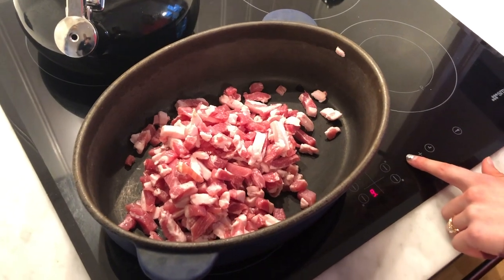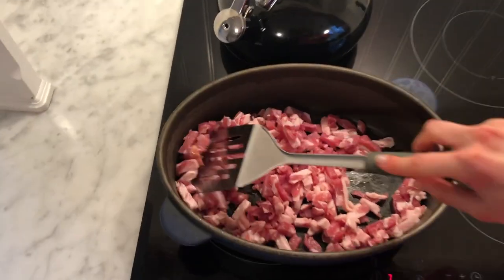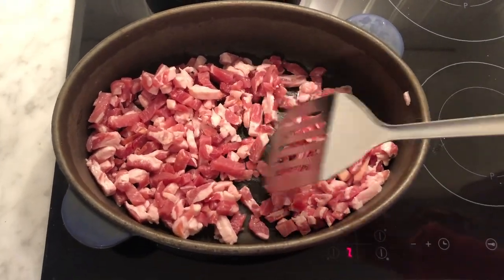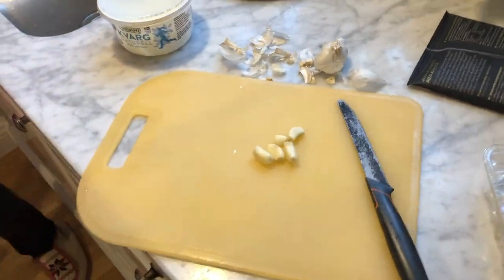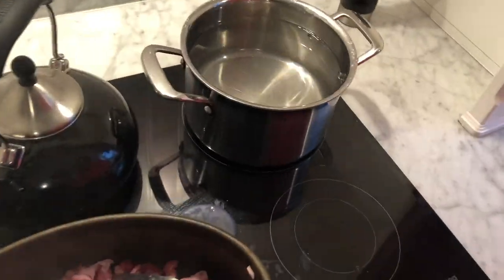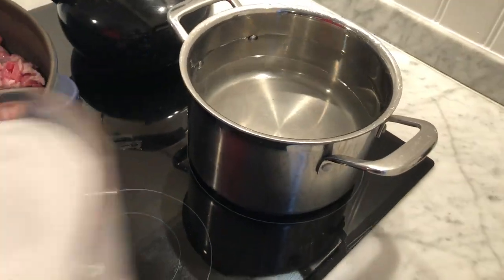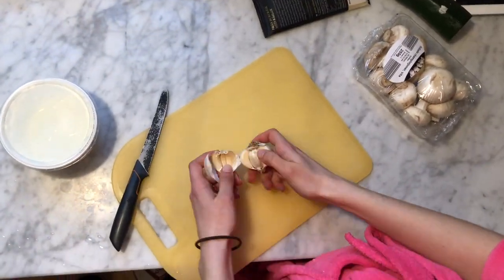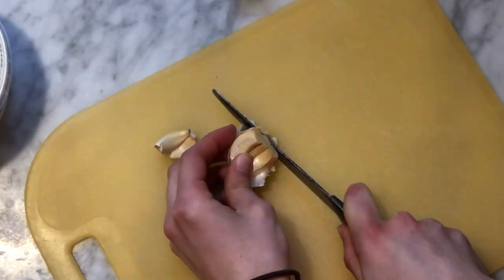First of all I put 500 grams of bacon in a frying pan over medium-high heat and I start to fry it. Then I put a lot of water in a pot and I put it to start to boil. And add a lot of salt so it gives flavor to the pasta. Then I add garlic — and I like a lot of garlic so I put a lot.